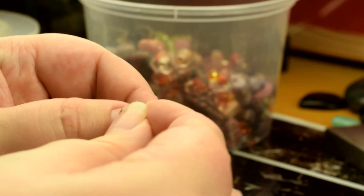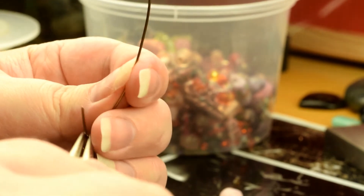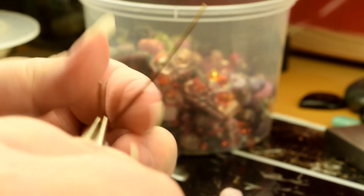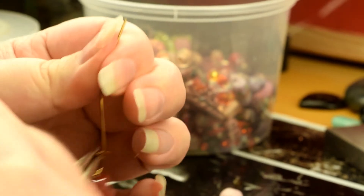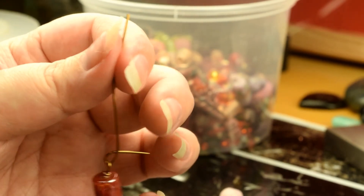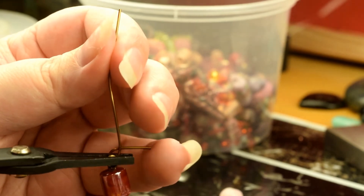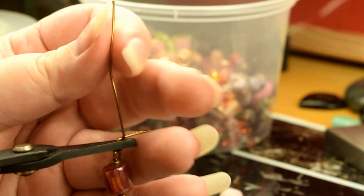We're going to actually attach that before we finish the loop. Now we're going to hold this in place and we're going to finish wrapping.